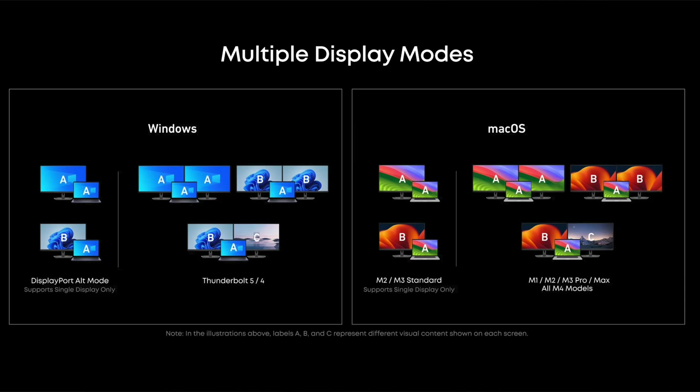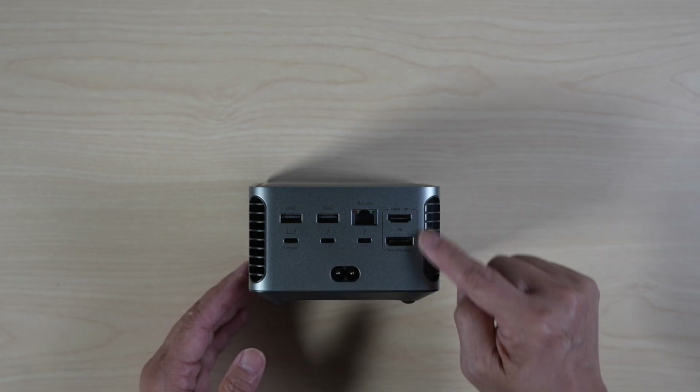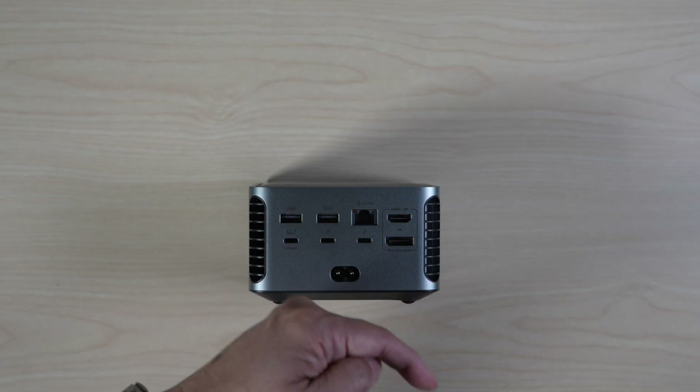This dock can support multiple display modes with these Thunderbolt 5 ports and HDMI DisplayPorts. I'll put a link to its website with all the different configurations for your reference in the description below.